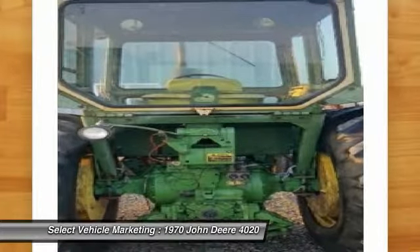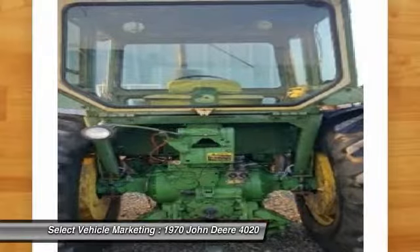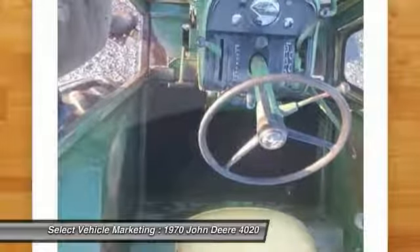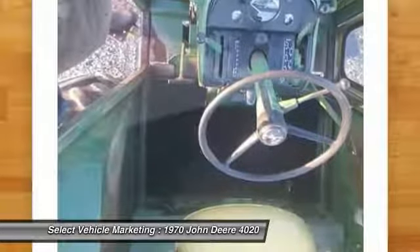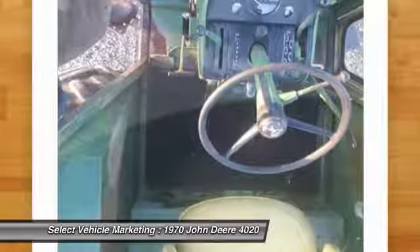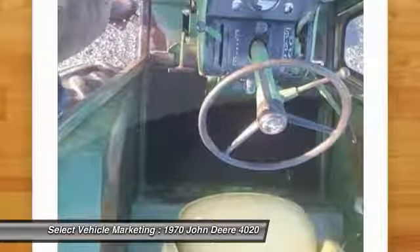Nothing runs like a Deere and this 4020 is no exception, so don't miss out on this incredible opportunity to capture the attention of anyone who sees you riding this beautiful tractor. Call today for more information on how you can get your hands on this freshly updated 4020 tractor.